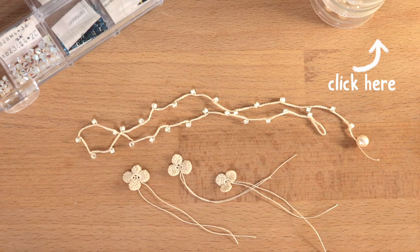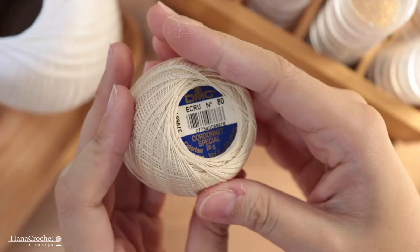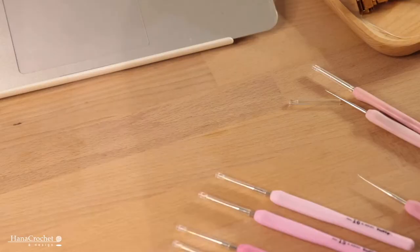The thread that I use for the flower is crochet thread number 80 from MC. It is available in two colors: white and ecru. The one I'm using here is ecru. And for the hook I'm using a 0.5 millimeter crochet hook.